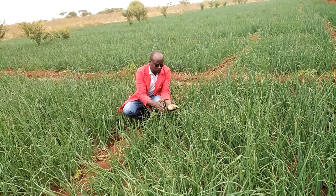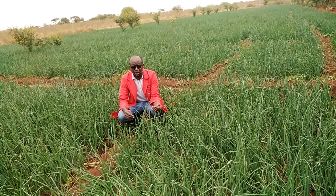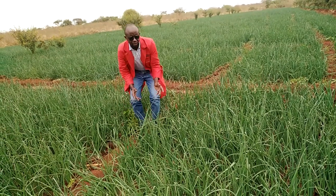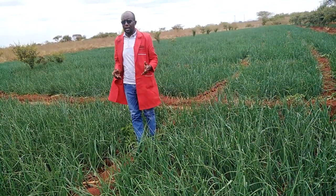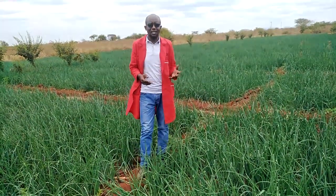We've checked for thrips but we are not seeing any. With the combination of chemicals that the farmer is using, there is no instance of thrips. We are happy and proud to be associated with this farmer. We don't just sell — we believe in selling professionally.